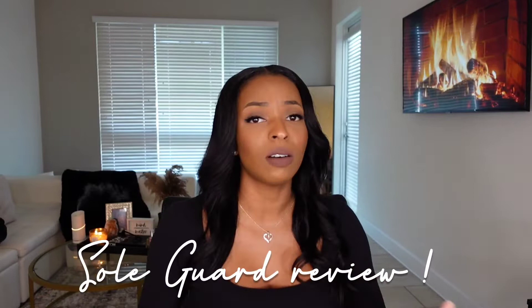Hey y'all, welcome back to another video. If you are new here, my name is Lala — hi, welcome to my channel. And if you are returning, hey girl, what's up, how you doing? As you can tell by the title of this video, we are doing a review today about the brand Sogard.